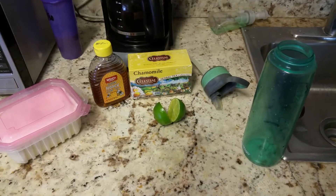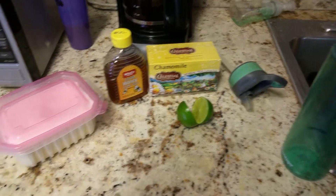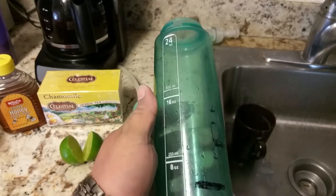Hey YouTube, I have a video of how to make my chamomile tea with honey and lime and a little bit of sugar. So first of all, what you do is you get a 24-ounce cup.